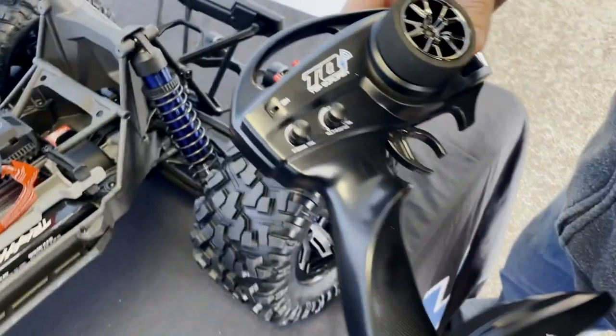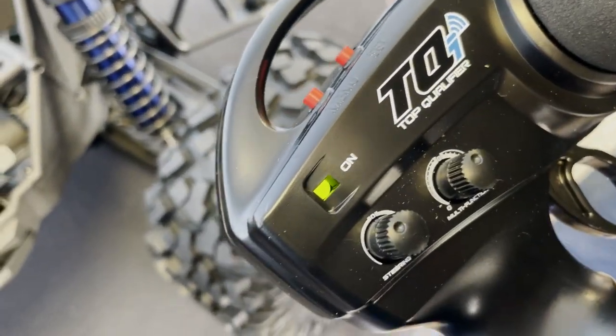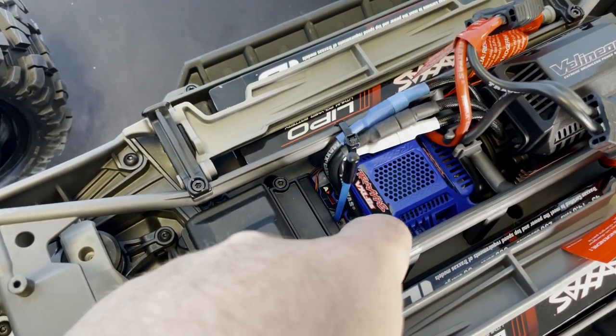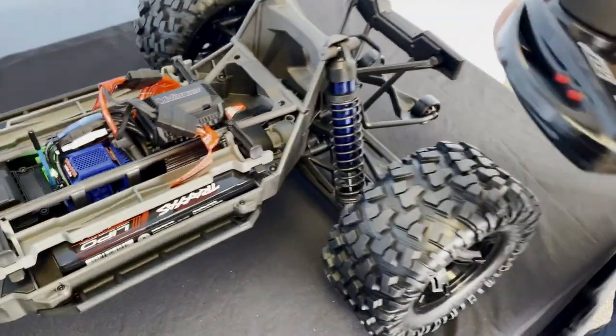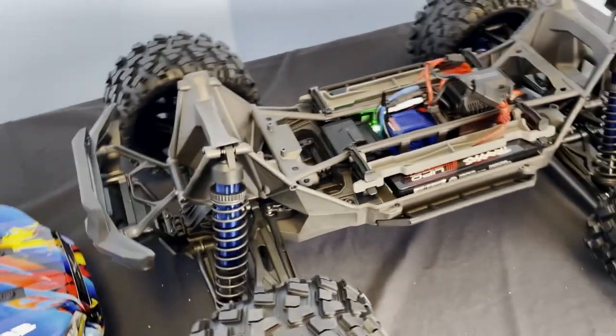So we're going to start it for the first time and turn the controller on. You want to make sure you've got a steady green light — if you don't have a steady green light, that means it's not going to pair up. So we go over here, turn the power button on, we should get a steady green light. We'll go ahead and turn the controller on. All right, we're good to go.